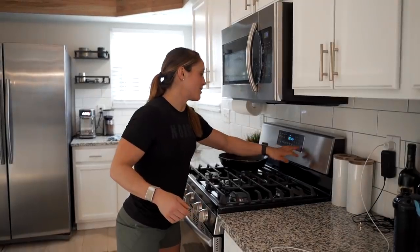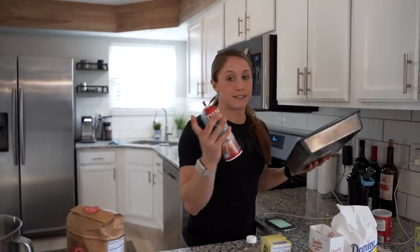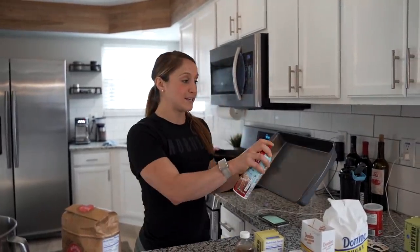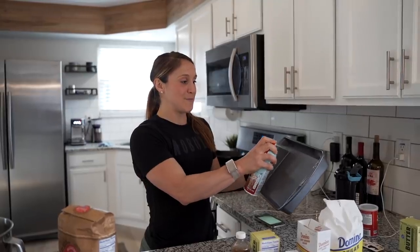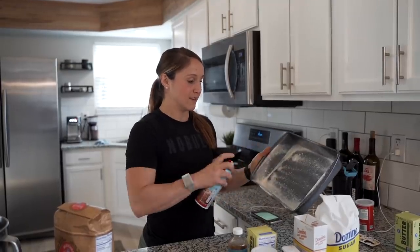Step number one is always to preheat your oven so by the time you're done mixing, you can pop it straight into the pan and into the oven. This recipe calls for preheating to 350 degrees. Next, you're going to need a 13 by 9 pan. I like non-stick pans, but you can use a glass pan as well. Make sure to spray it with baking spray so it doesn't stick — this recipe is very sticky. Coat all the sides and the entire middle.